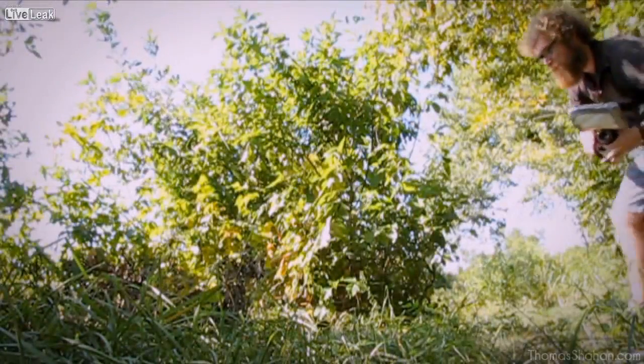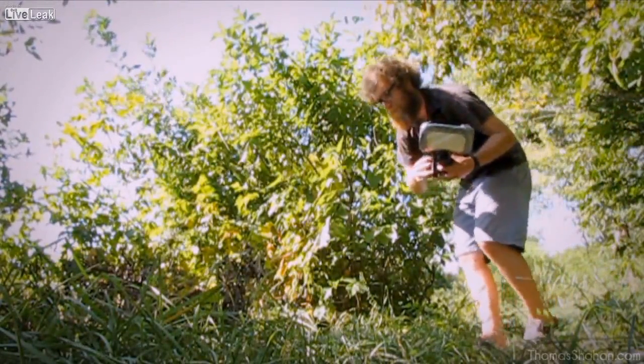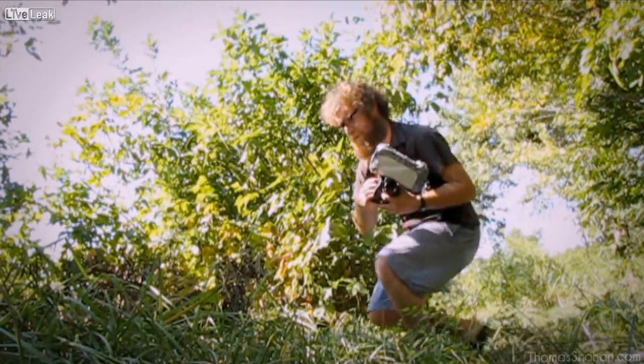Anyone is capable of doing this. You don't need the greatest lens, you don't need the newest camera out there. Equipment doesn't matter.